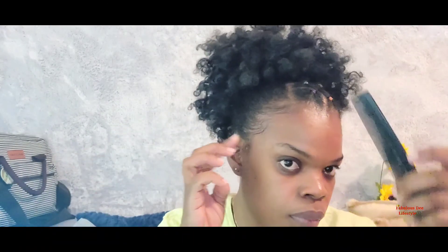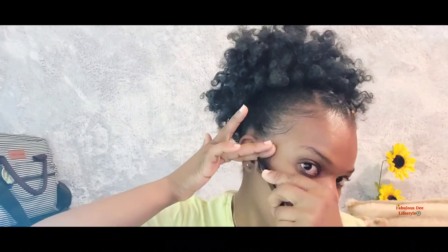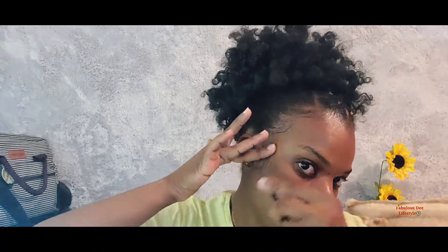For this look I'm just gonna go off camera and do my brows. I'm not gonna do anything too extra today — it's a simple, natural look, so I'm only doing my brows.